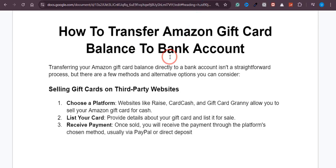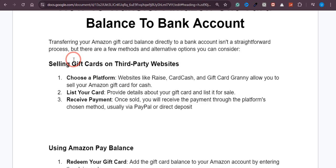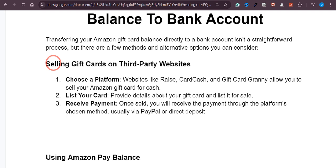So the very first method is you can transfer the balance by selling your gift card on some third-party apps. For that, you just need to choose a platform — platforms like Raise, Card Cash, and Gift Card Granny. These are all websites you can use to sell your Amazon gift card and get cash.